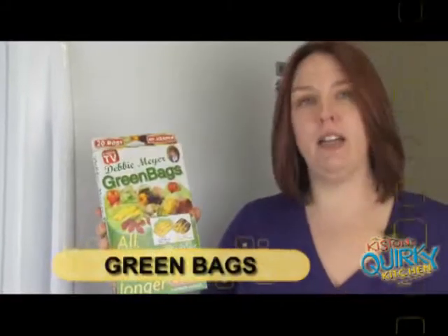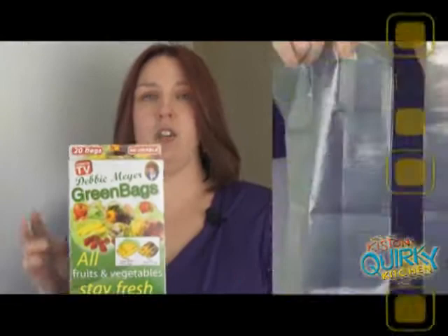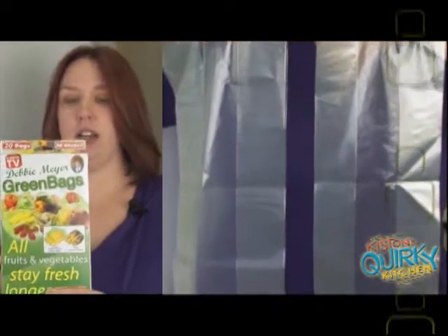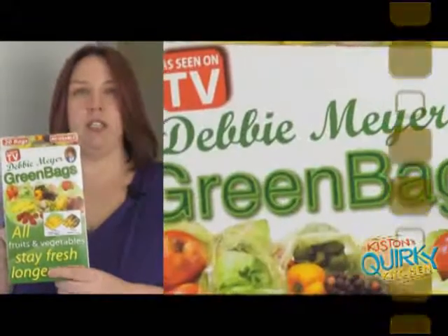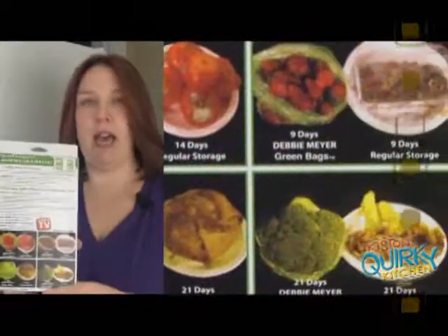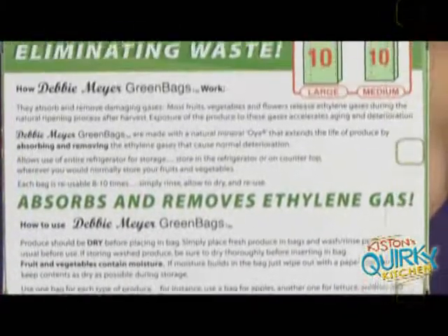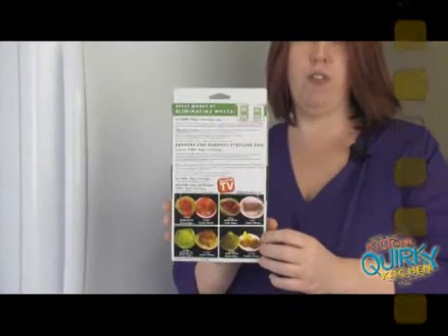This time we're going to talk about these Debbie Meyer Green Bags. This is a set of 20 green bags in two different sizes — 10 of each size — and I picked this up at Walgreens for $19.99. The great thing about these bags, besides the fact that they work as advertised, is that you can use each bag ten times, so you get a total of 200 uses out of this. Pretty good value for your money.